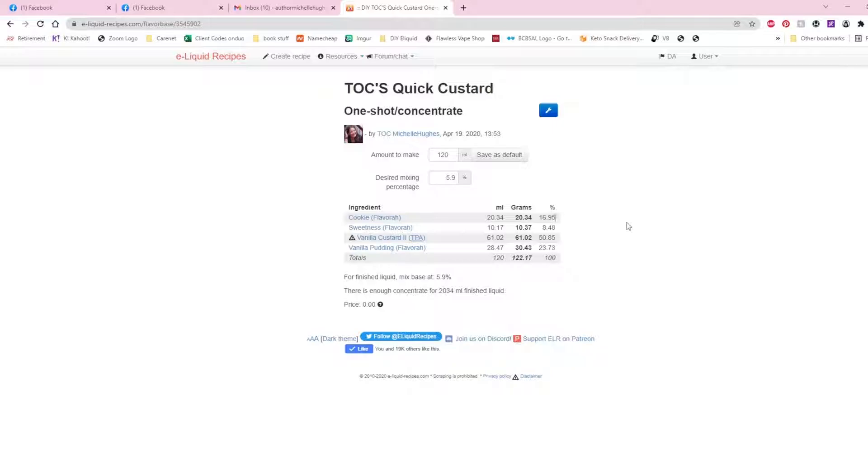I put all these ingredients into my 120ml bottle, mark it 'Quick Custard Base,' and then anytime I need a custard base I can use this and add whatever flavors I want. Since someone brought up the question of how to make your own one-shots, this is exactly how you would do it. I hope this has been a quick, informative tutorial — if you have any questions, just drop them below and I'll be glad to answer them.